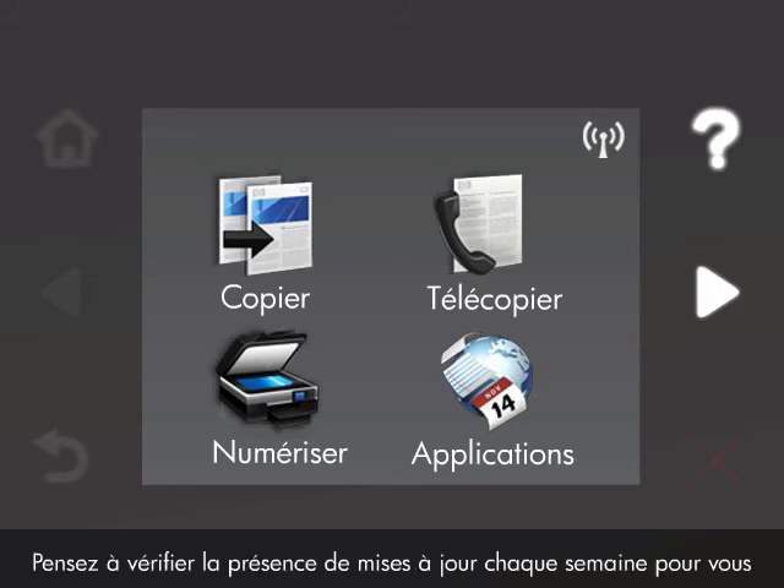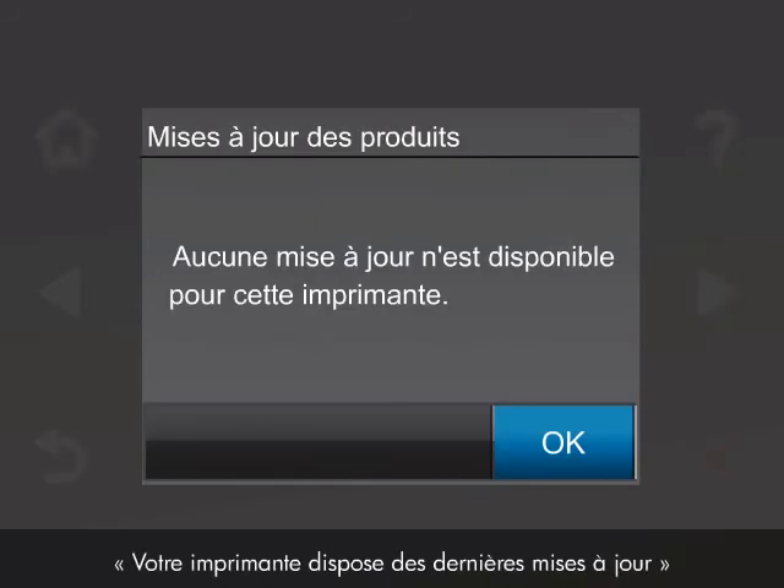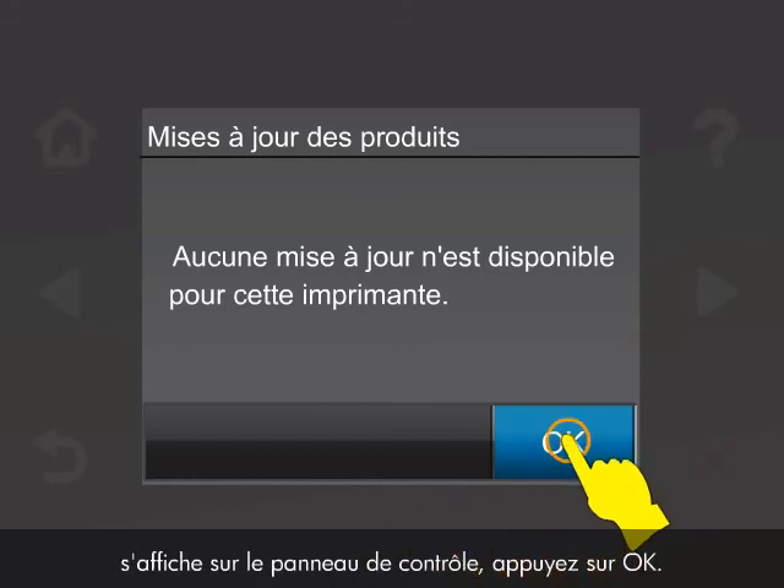You should check for updates every week to make sure you are getting the most out of your HP printer. When the message 'No product update is available for this printer' is displayed on the control panel, touch OK. Your printer is now up to date.